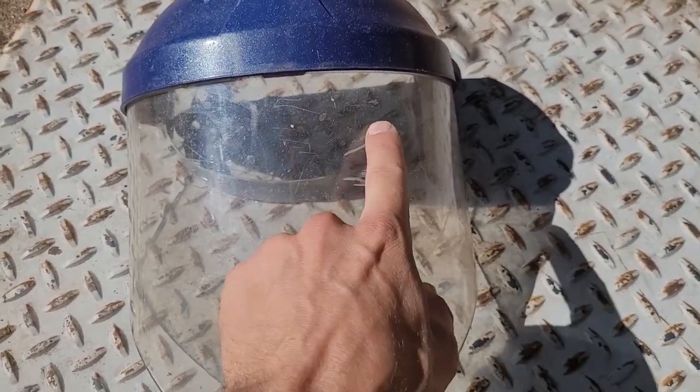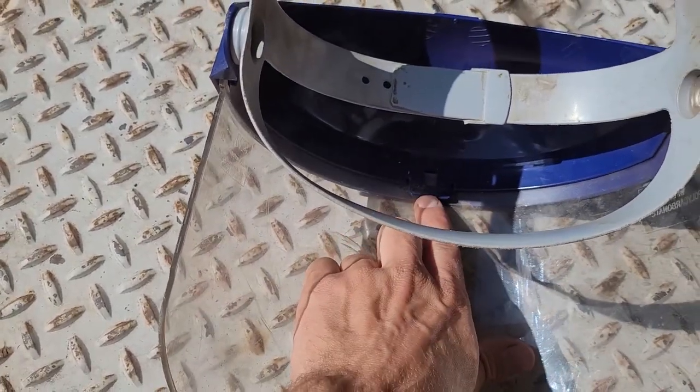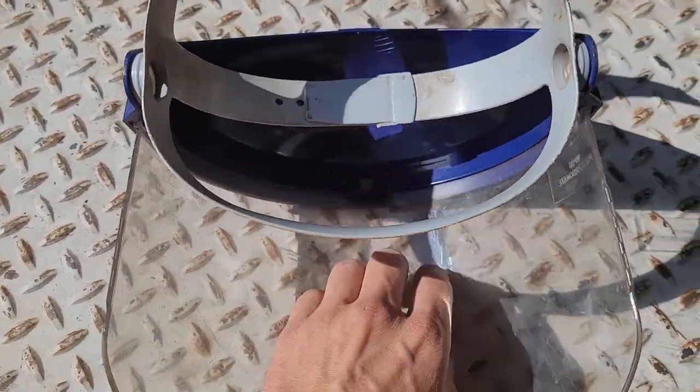This right here would have taken my face out and it protected it. You can see mine's in need of replacement, but you just go in here, pop the tab, and swap your lens out easy.